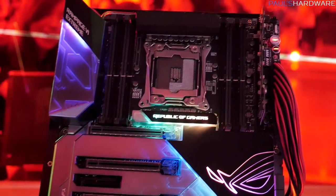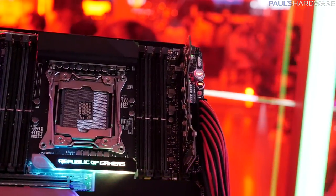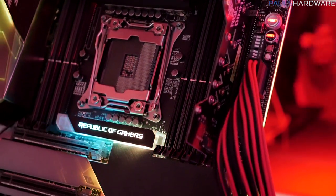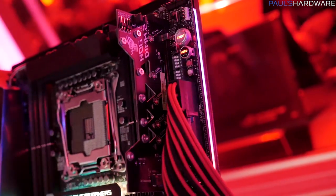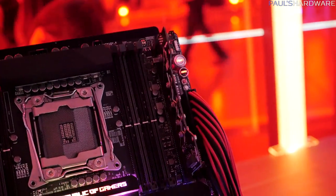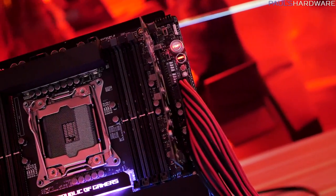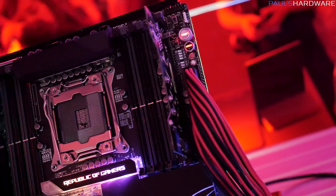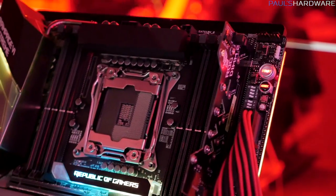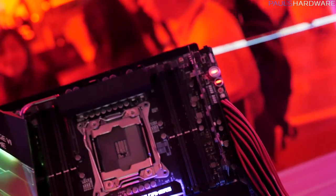This one has some extra stuff you wouldn't expect to see. In the top right is what they're calling DIMM.2, which is an M.2 riser card that slots into a dual inline memory module slot — so you don't plug memory in there, you plug this little card in, and that allows you to mount an M.2 to it. That gives you an extra M.2 in a position where it can get active cooling, especially if you're using an air cooler on the CPU, or just further away from heat from graphics cards. Next to that, you're going to see connectivity points for monitoring voltage and dip switches for turning off PCIe lanes — all the really high-end stuff they put on the Extreme boards to ensure maximum overclocking.